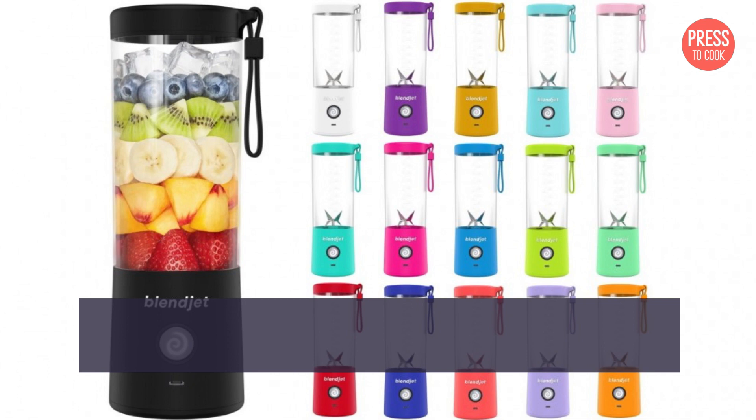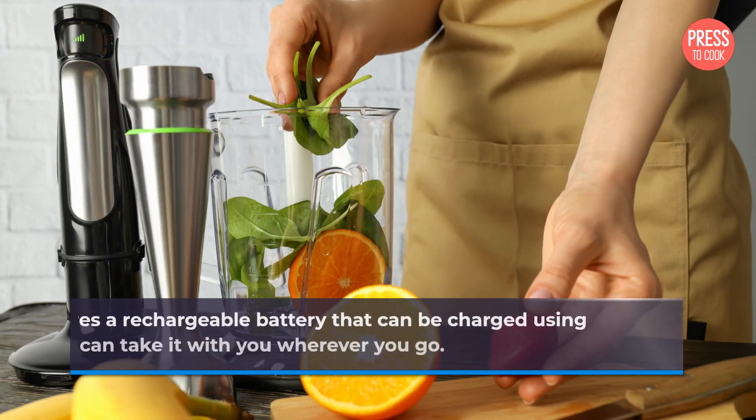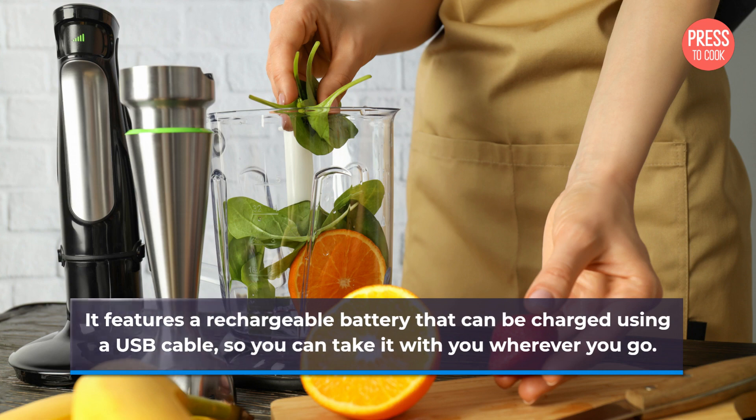The Blendjet Portable Blender is a compact and lightweight blender that's perfect for making smoothies, shakes, and other blended drinks. It features a rechargeable battery that can be charged using a USB cable, so you can take it with you wherever you go.